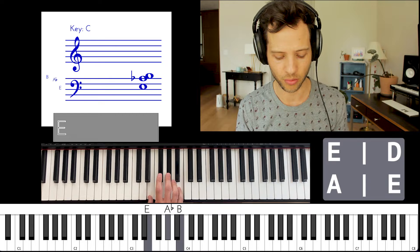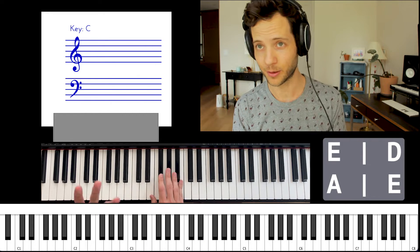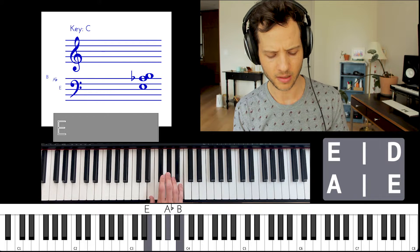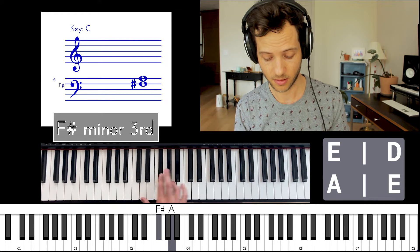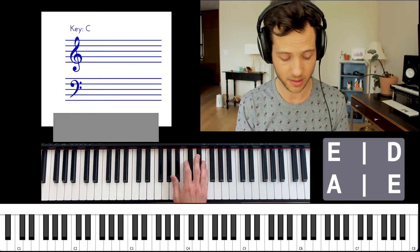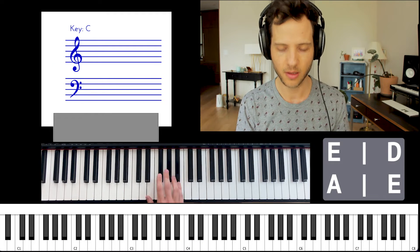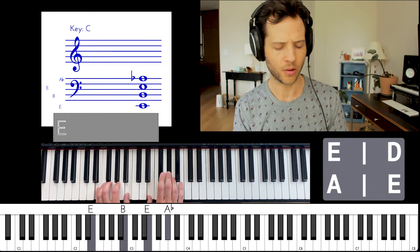All three of these major chords have the benefit of having the same shape. You might call it the camel shape — it's got tail, hump, and head — or the mountain shape. Different major chords look different ways; E-flat major and F-sharp major look different, but these three all look the same, which is nice.